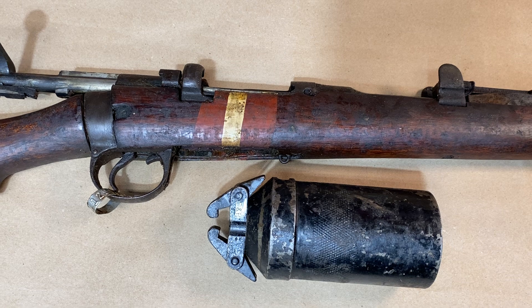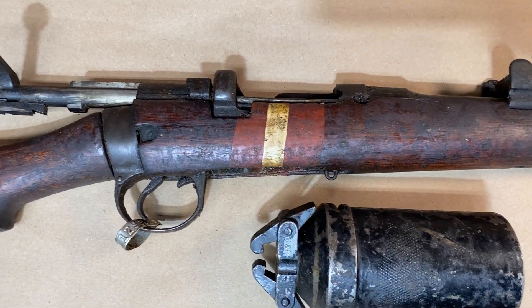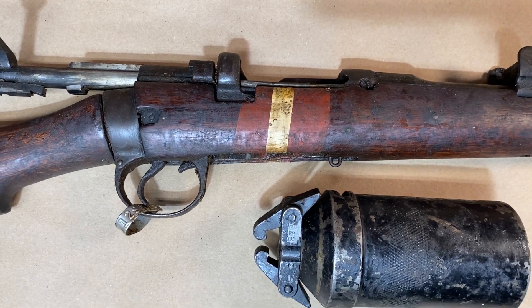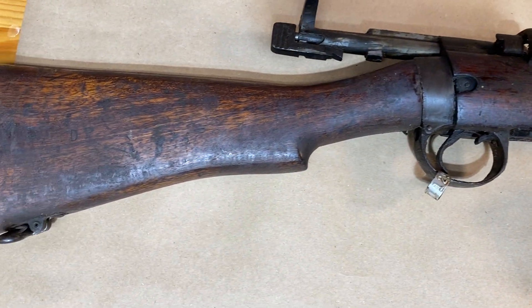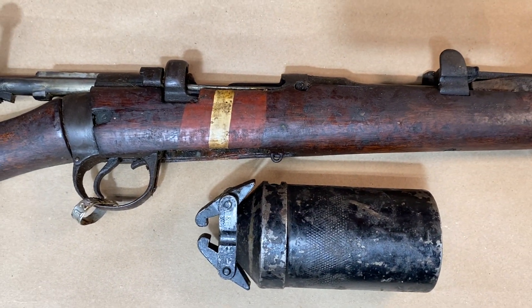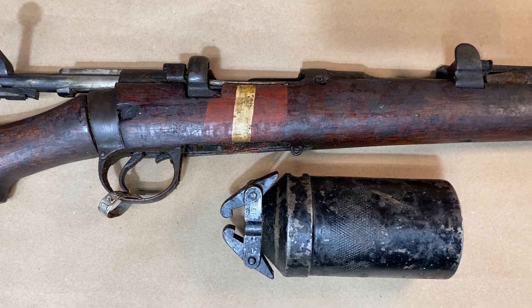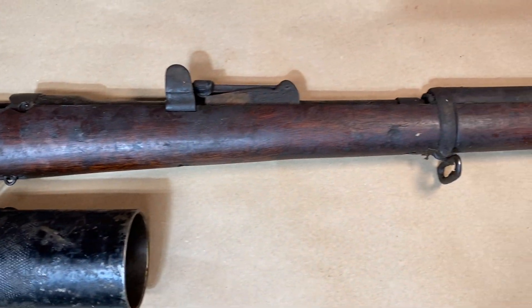But one of my purchases at the end of the year, which I didn't get a chance to do a video on, was one of these Number One Mark III drill purpose rifles that a bunch of vendors have been selling over the years — Sentry Arms, JG Sales, Centerfire Systems, a lot of those.